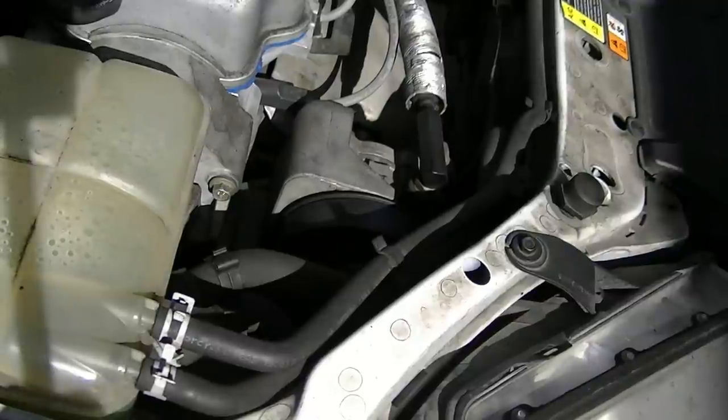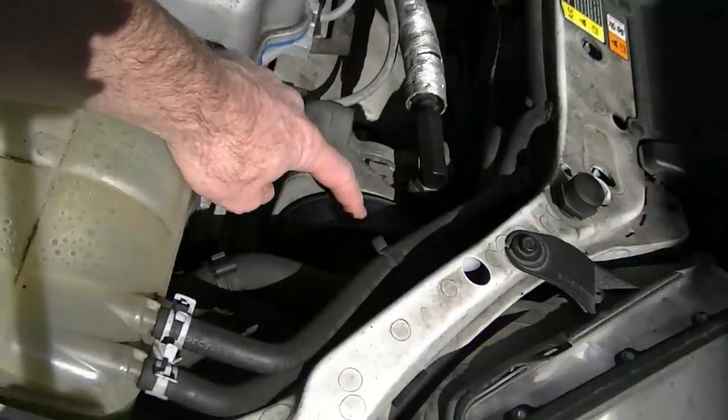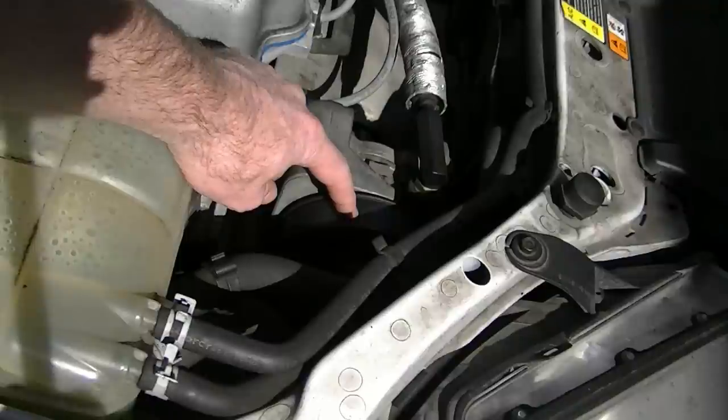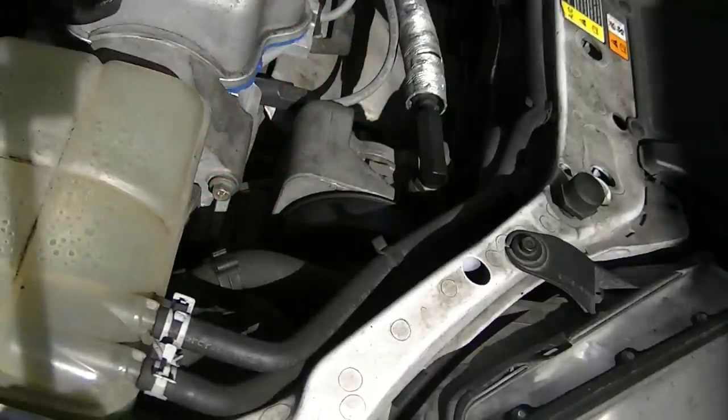Now in some cases the belt tensioner or something else might be causing the squeak. In my case, it's got brand new belts and a brand new tensioner. When I say belts, I mean the timing belt and the accessory belt. Usually it's the accessory belt that's doing the squeaking, not the timing belt. So I'm going to show you how to use simple household materials to quiet it. But first let's see how loud it is.